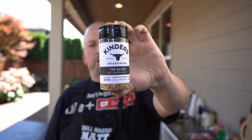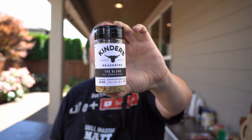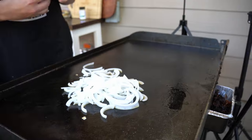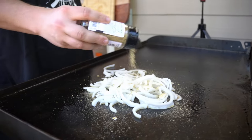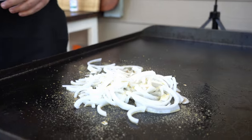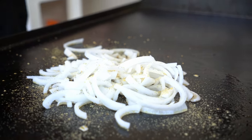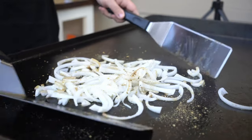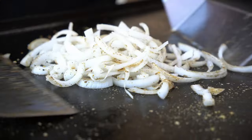We're going to go ahead and throw this Kinder's blend on the onions — I think it tastes amazing. Get that on there, nice and seasoned. Get it all mixed up — it's all nice and cooking, real simple and real easy.